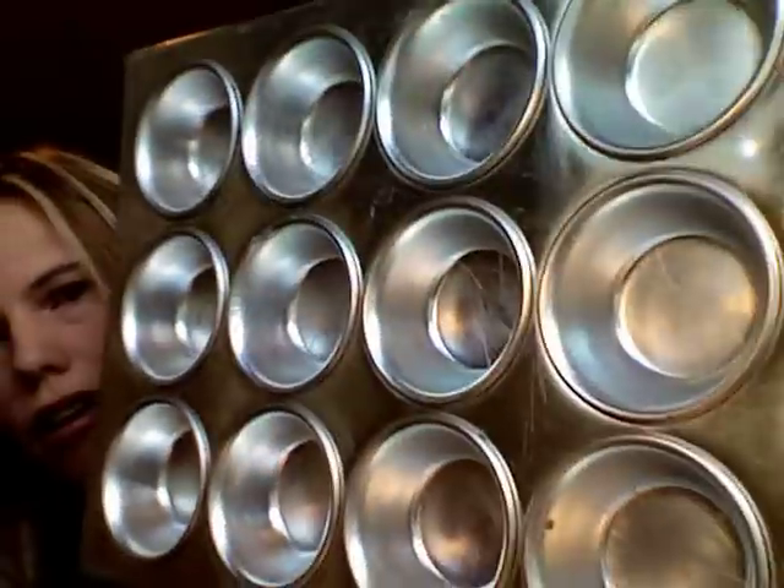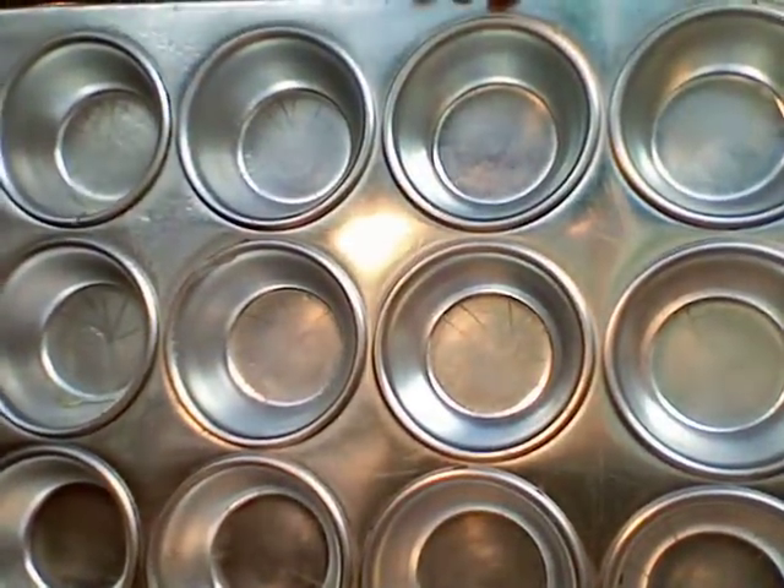You will also need a cupcake or muffin tin like this. Depending on how many kids you have, you'll want one or two — however many you need. Spray them with some cooking spray inside so it's easier to get the pies out.